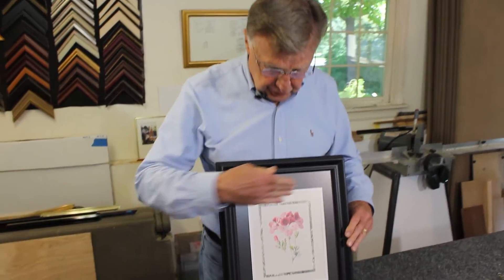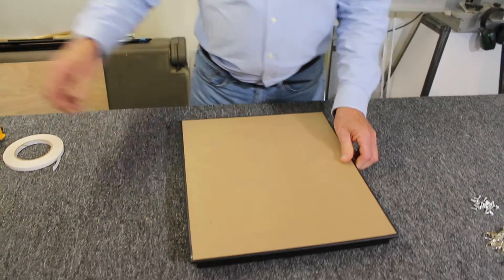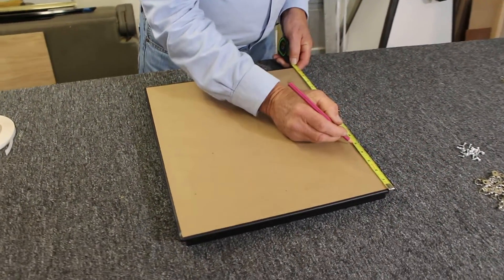Now we're going to put on the hanging hardware. Make sure you know where the top of your work is. Lay it down on its face. I'm going to measure down approximately one third from the top. This does not have to be exact.